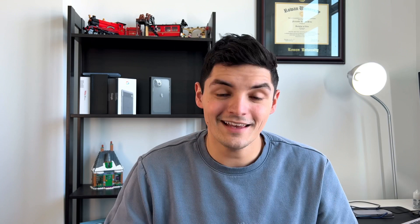Lastly, the number one selling point has to be the price. This thing is only $44 on Amazon — and that's the highest-end model from Ponoval. Their cheaper models sacrifice battery life, build quality, and tilt sensitivity. For $44, you can almost pick up three of these for the price of one Apple Pencil 2 at $130. And you get 99.9% of the way there with these Apple Pencil alternatives.